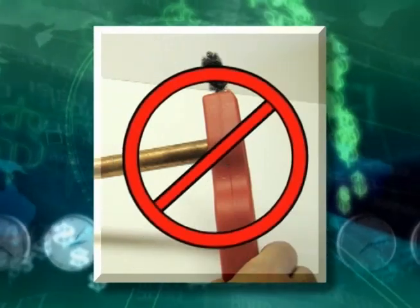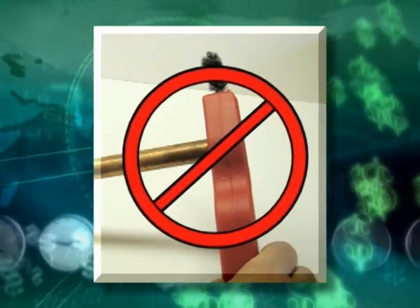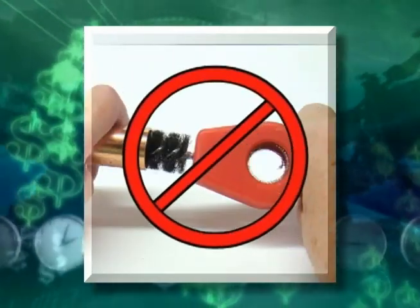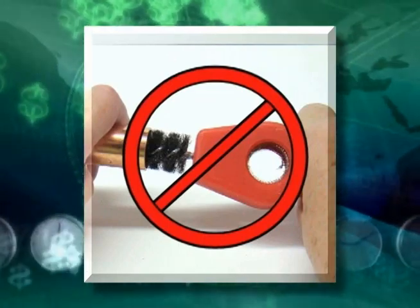SuperPro will not bond to any ferrous metal such as steel or iron. Therefore, do not use a wire brush to clean the inside of the connector or the tube. Small particles of the brush adhere to the tubing and reduce the strength of the bond.